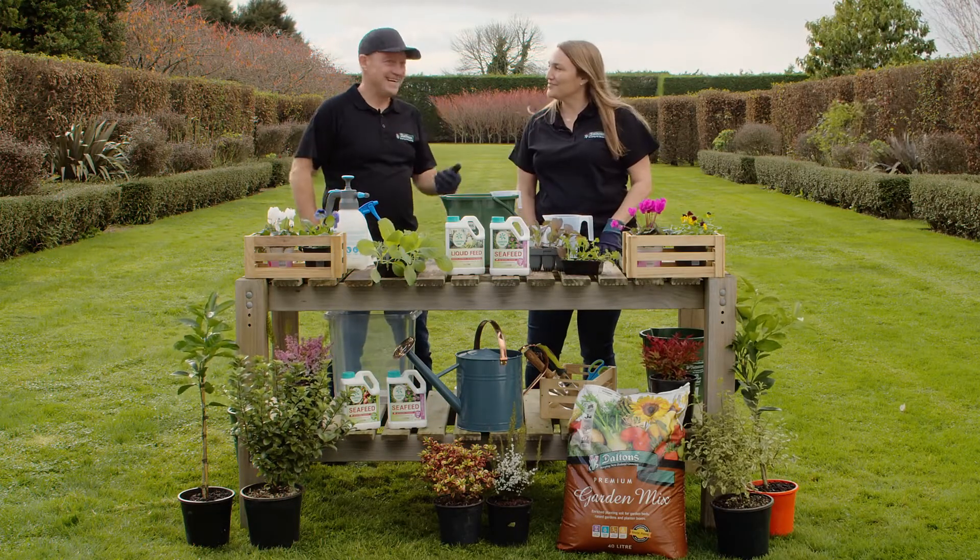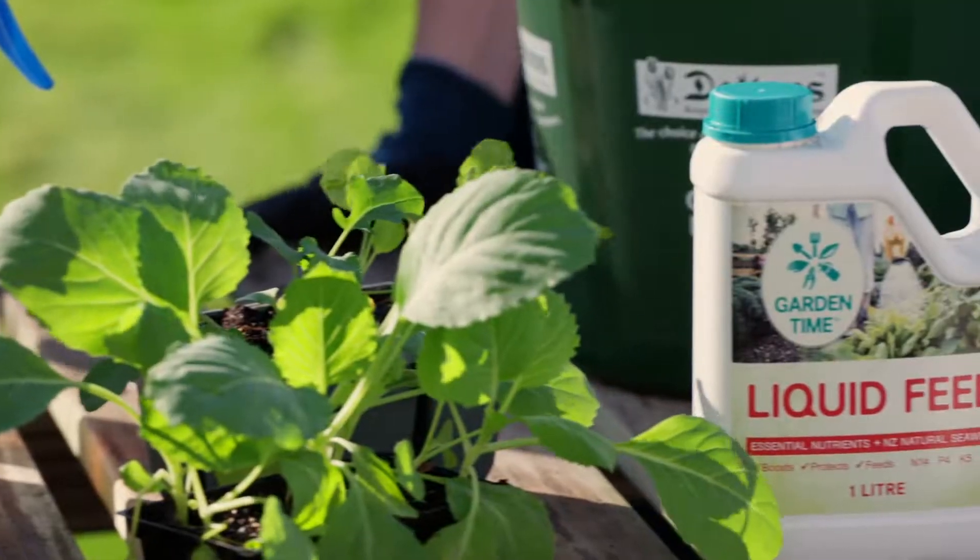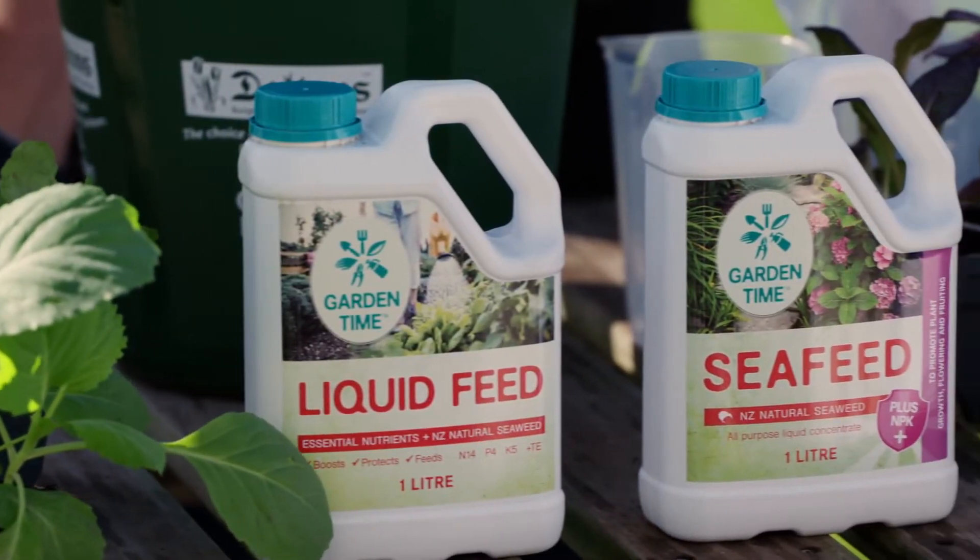Hi, I'm Heidi and this is Scott from Dalton's. Today we're going to talk about our sea feed range, which is basically liquid gold for the garden. Absolutely.